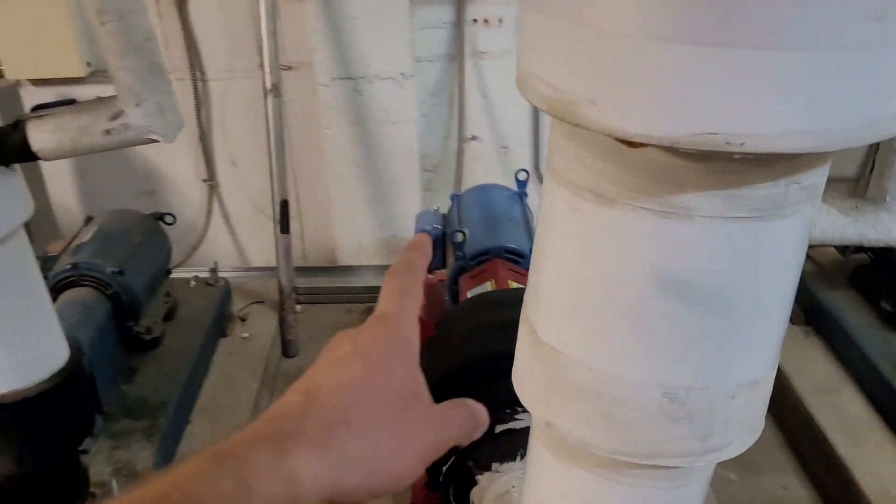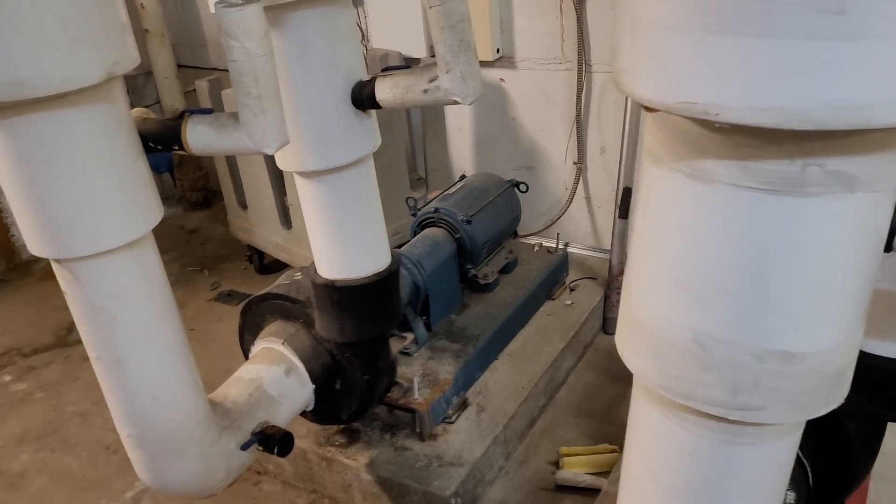In the automation, we're going to switch pump two to be the lead — that will alleviate their problem. But I'm also going to report to them that they need to fix the coupler on pump three, and they probably ought to fix pump one too.